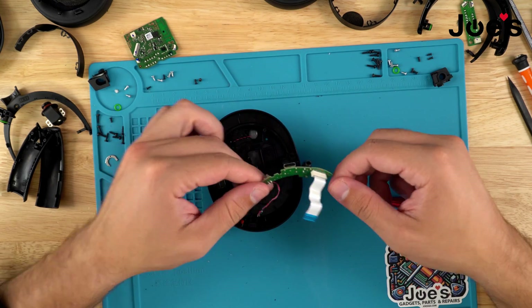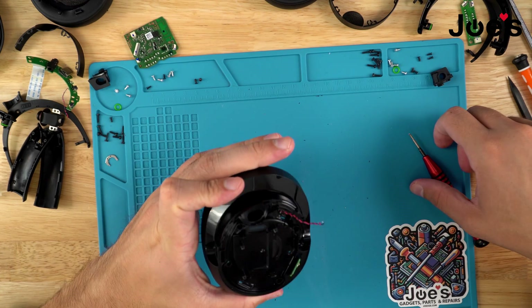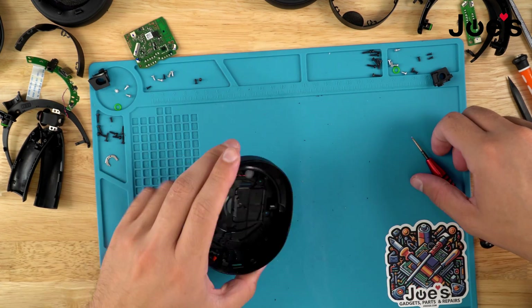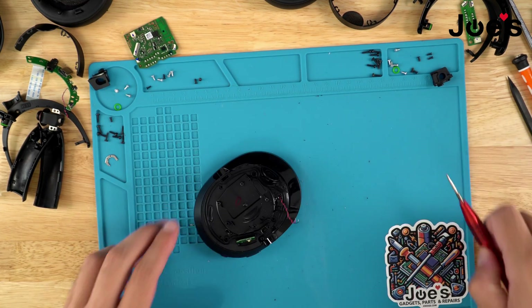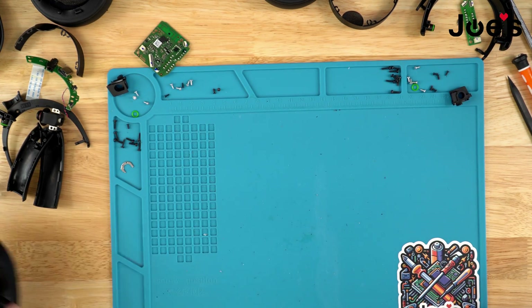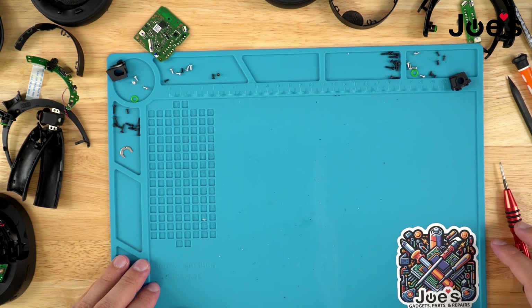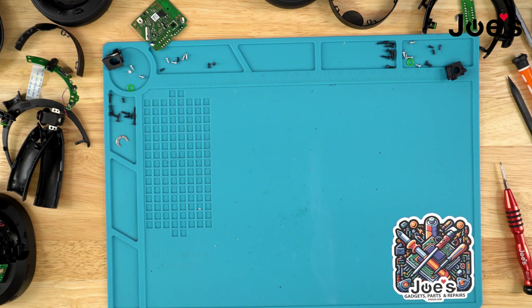And that, my friends, is a complete teardown of the Sony UltraWear 900E headphones. If you guys are looking to buy some parts, we do have parts available on our website — the link will be down in the description below, as well as all the tools you saw me using in this video. We do have these tools available on our website — the link will be down in the description for that as well. Thank you for watching.